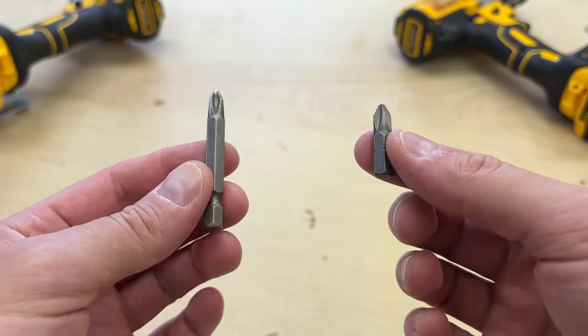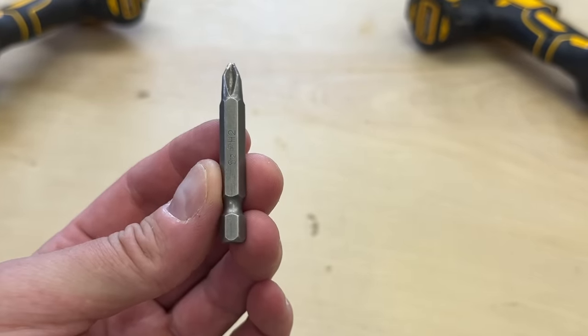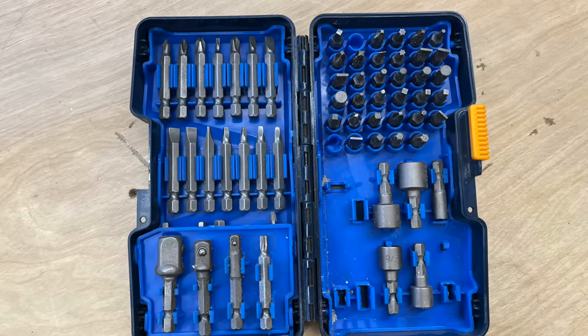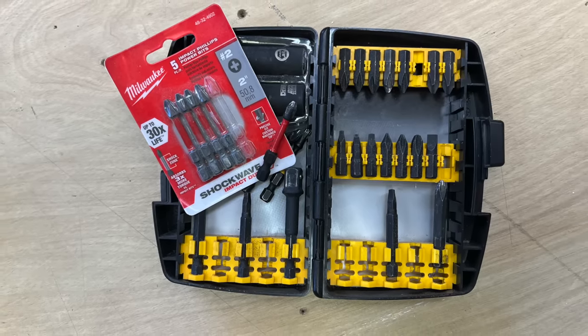What's the difference between this tiny bit and this slightly longer one? For that matter, what's the difference between these silver bits and these skinnier black ones? Driver bit varieties can get confusing for new DIYers, so today I'm going to give a quick rundown of the main varieties and how they work.